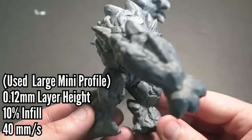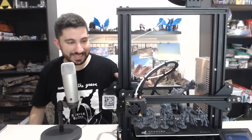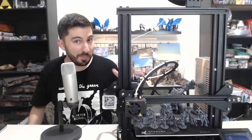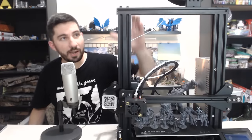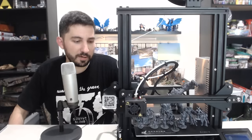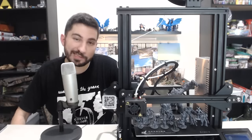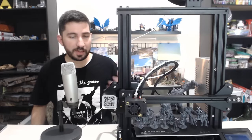This big guy, the Earth Elemental, was printed at 0.12 millimeter layer height. I was able to print these minis with the stock nozzle at 0.05, which is a testament to this printer. But there are other printers that can print at 0.05 millimeter layer height with the stock nozzle too. I'm also doing this video to clarify a common misconception — that you need a really expensive printer to get quality prints. That simply isn't true. Most FDM printers are capable of similar tolerances, and it's the settings that make these prints what they are.